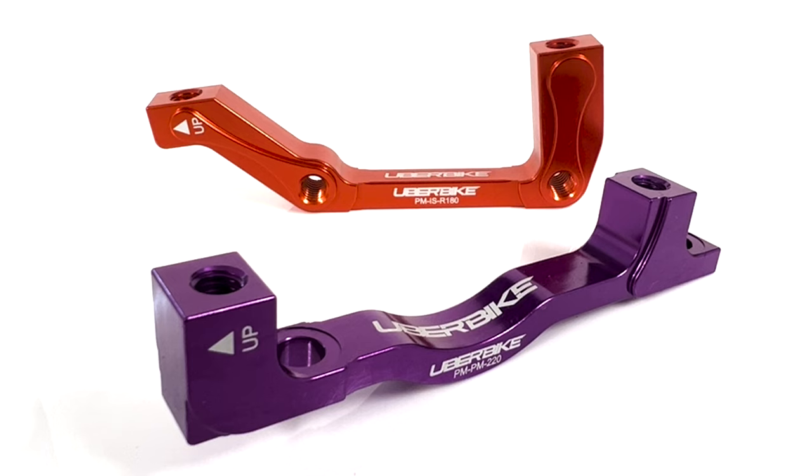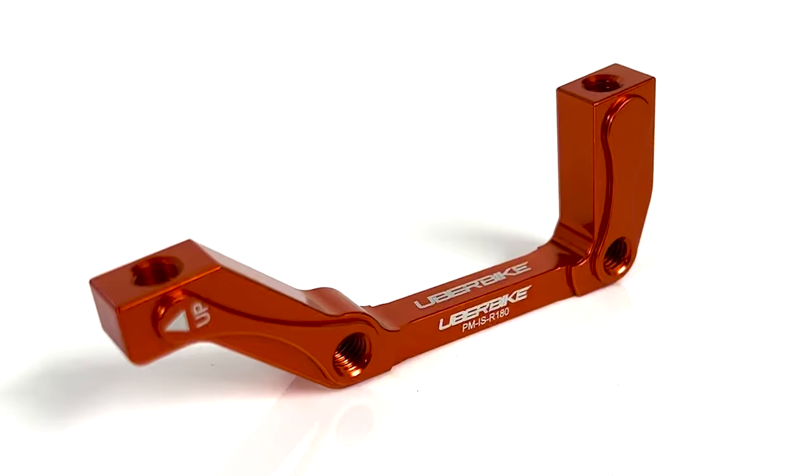There are various brake mount standards available, but to keep things simple, we'll just be looking at two of the most common disc brake mounts that you're likely to come across on a mountain bike, and these are post mounts and international standard mounts.